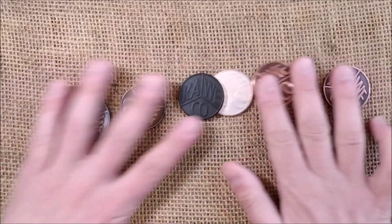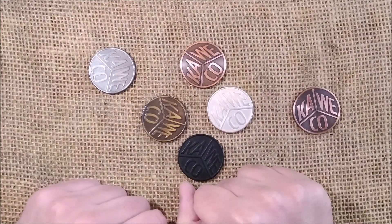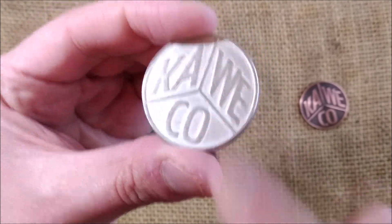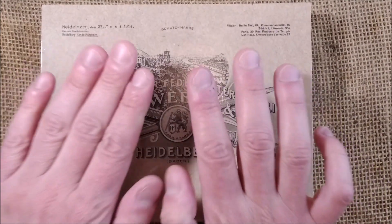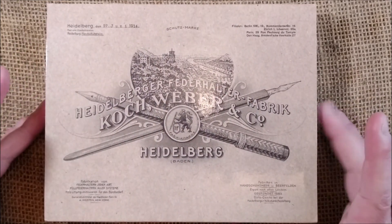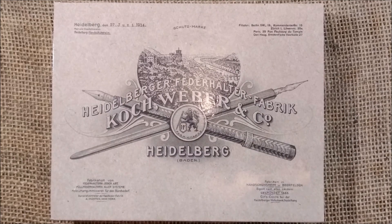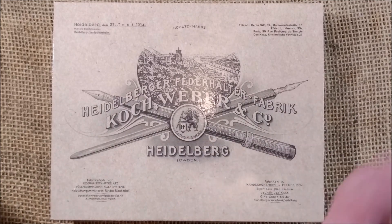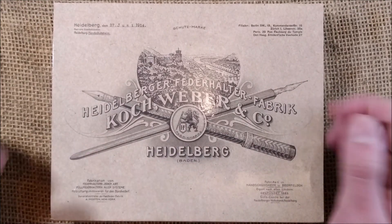Hi, welcome back to ODE YouTube channel. Today we are here for a very special review. I have here my Caveco coins and today we are reviewing a pen by Caveco — the very special Caveco Sterling Sport. First of all, I have to thank Caveco for sending me this luxury item and for the opportunity to review one of the most special pens I've ever had the chance to hold. Special thank you to Caveco.